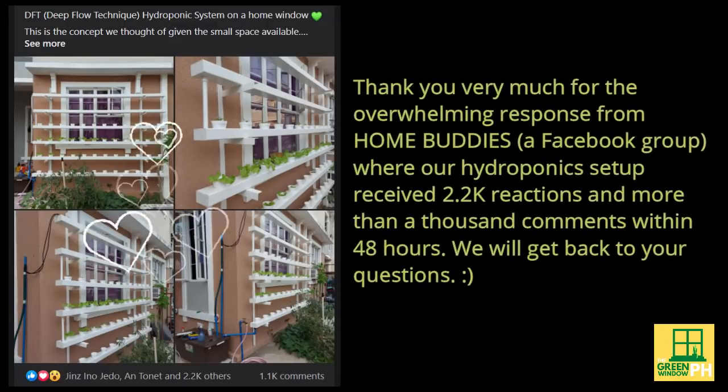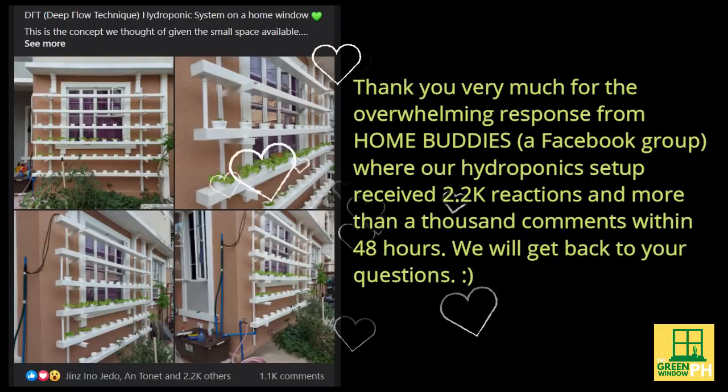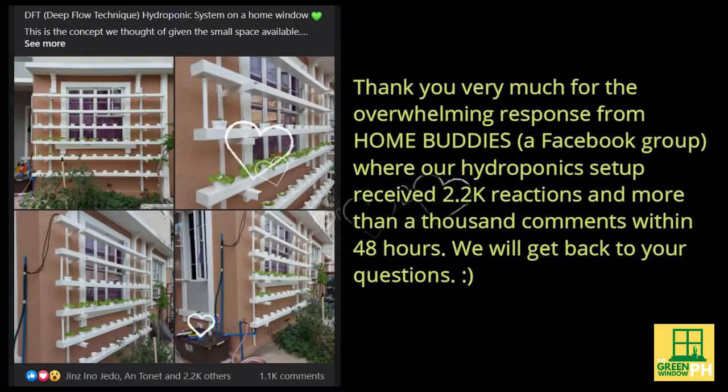Before we proceed, we would like to thank the Home Buddies Facebook group, where our post received more than 2,000 reactions and 1,000 comments within 48 hours. We will get back to your questions and comments soon through another video.